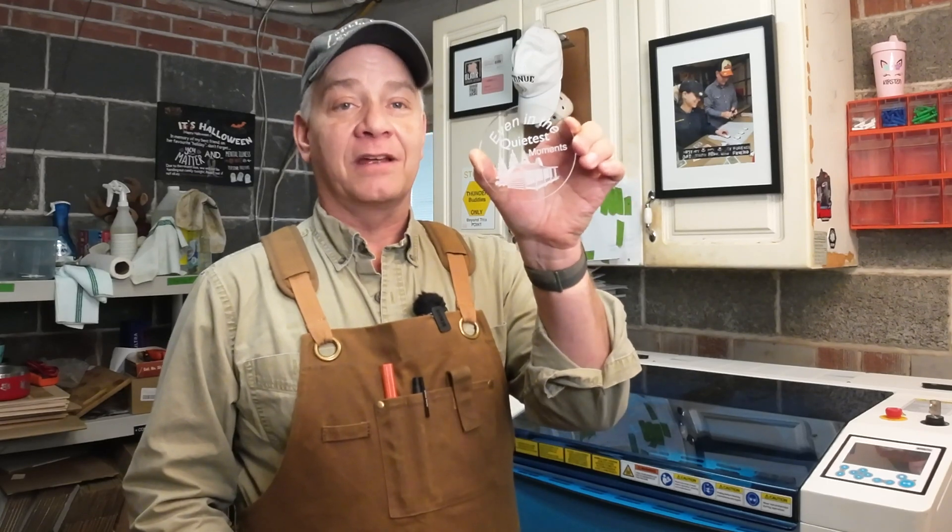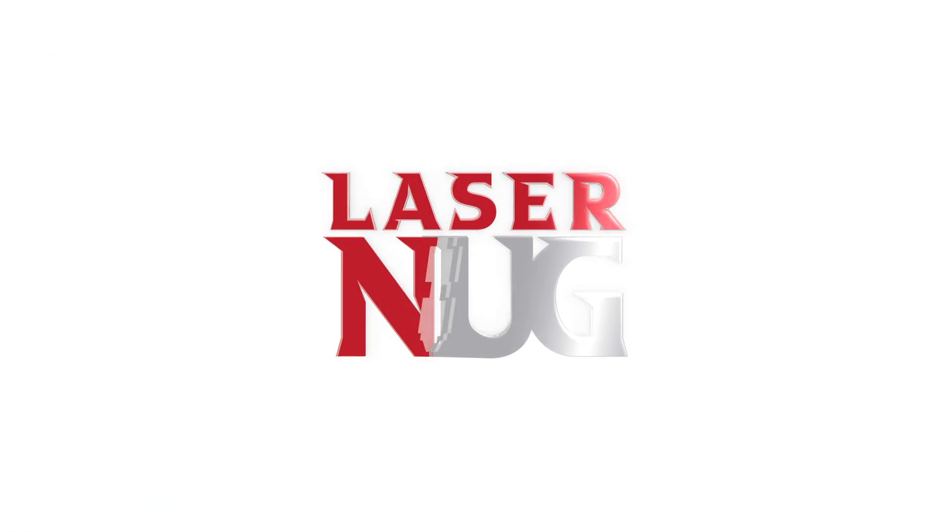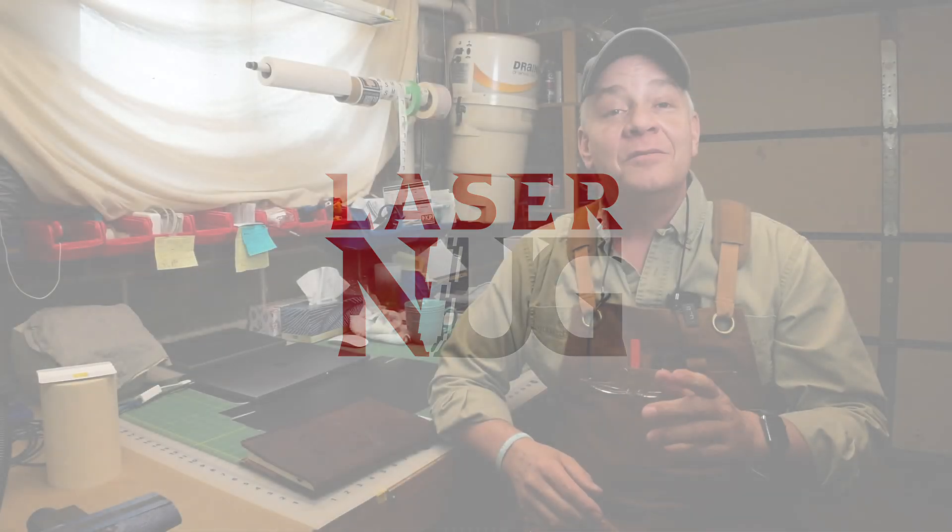Welcome back. Today's a quick shot video. I finally nailed the settings for clear cast acrylic on the Thunder Laser Bolt, today on LaserNug. Being a quick shot video, I'm going to give you my settings first, and in the last part of this video I'm going to go through some of the things I learned, especially some pretty important tips for dealing with acrylic. So let's get to the settings.